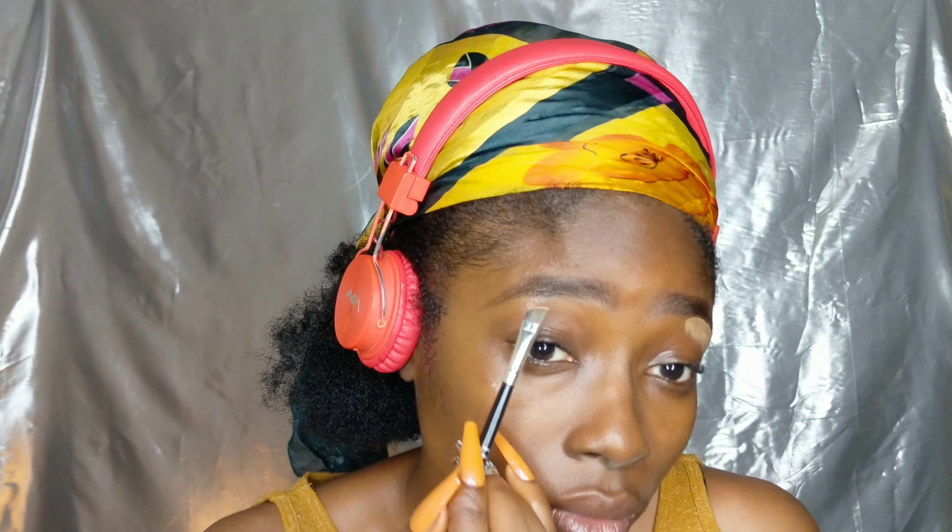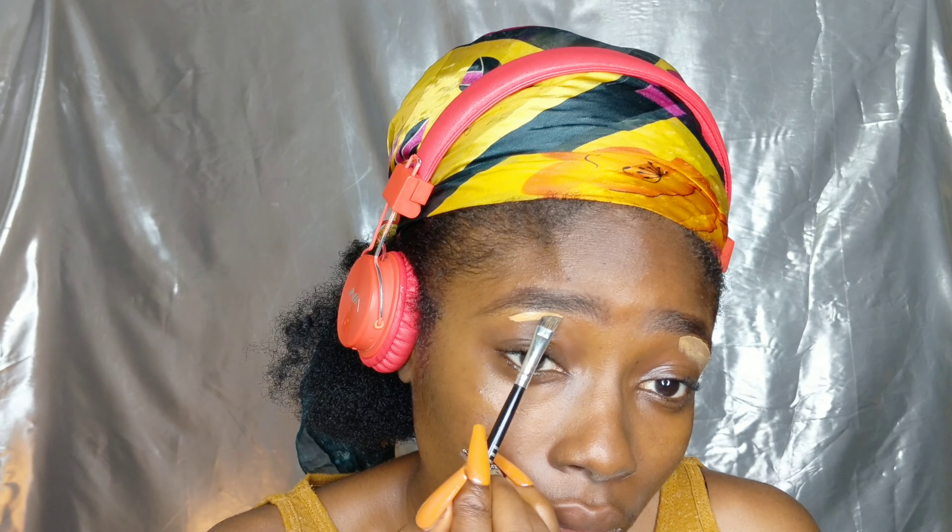Now I'm just dealing with my eyebrows. If you guys haven't seen the video on how to shape your eyebrows, please go and check that out — look at the card up there, it will lead you there.